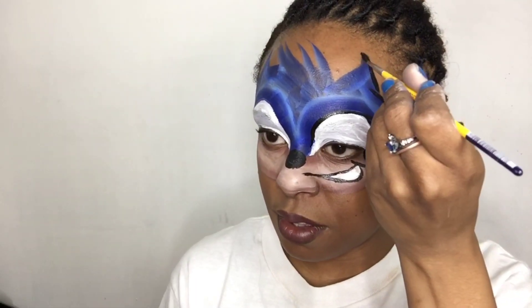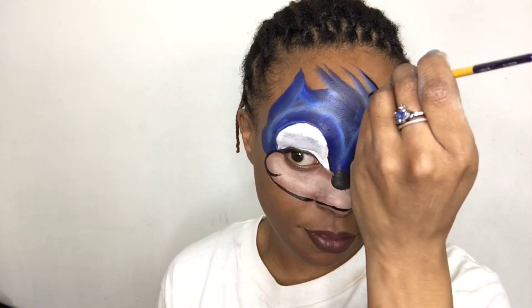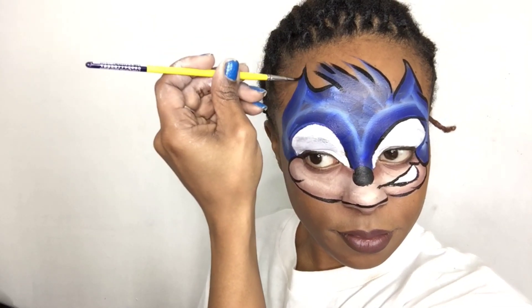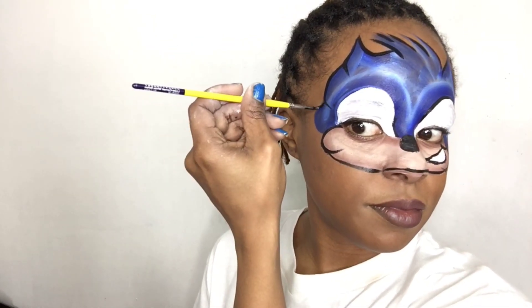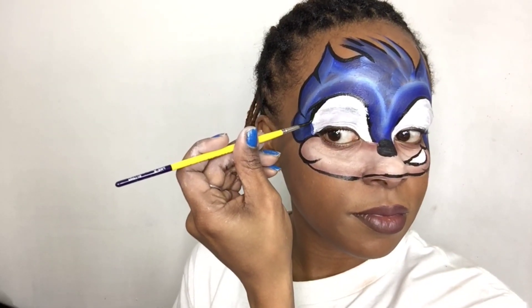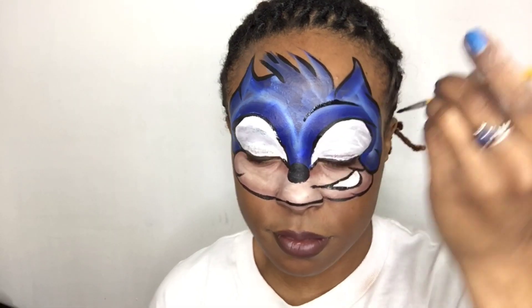I'm going to outline with the round brush all around my whole design, all the way up to the spikes and bringing it down. Then I'll give him some eyebrows — or more like a facial expression.